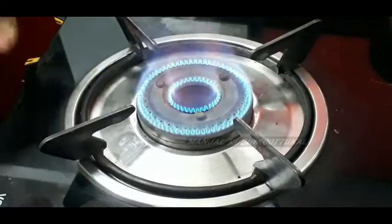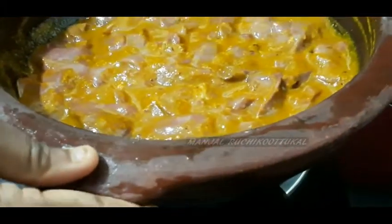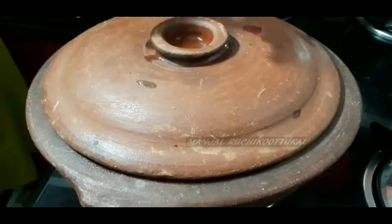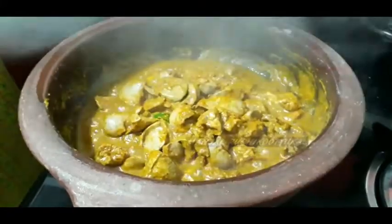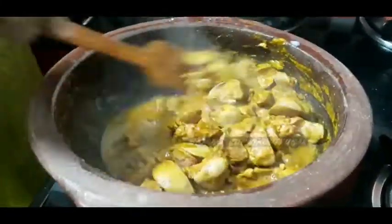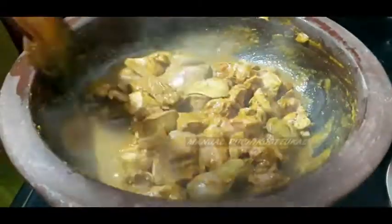Mix the whole way, then mix the eggs and add the eggs to the top. Add the egg to the top and add one egg into the egg.